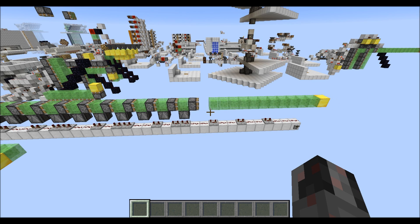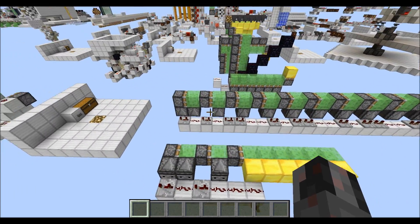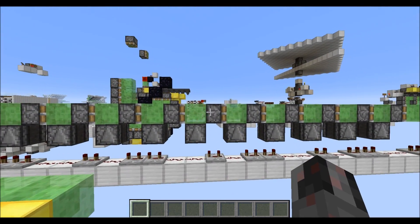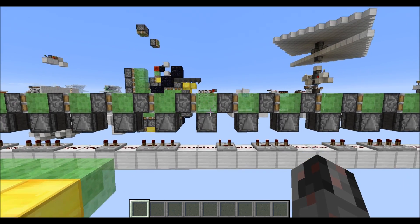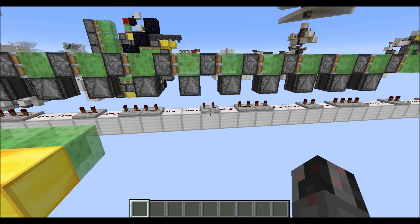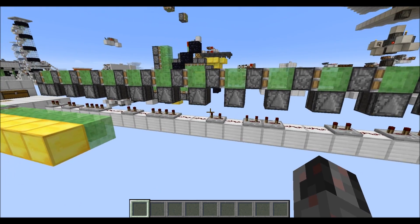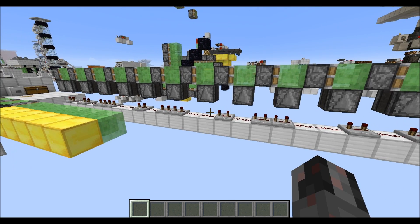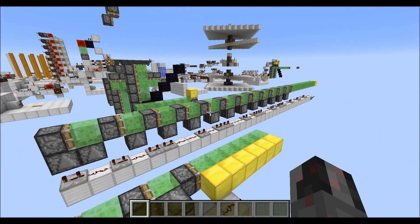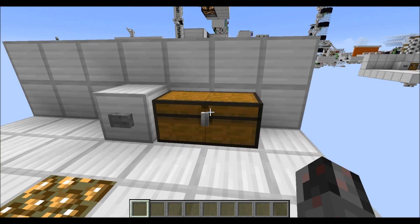That's basically the essence of this thing here. Now let's talk about the required resources. Essentially it's a modular design. As you can see here, each module is basically one sticky piston, a slime block, and an observer, plus three blocks below with either two redstone dust and one repeater, or two repeaters and one redstone dust. The places where you need one or two redstone repeaters you can distinguish through a certain rule I will talk about later.